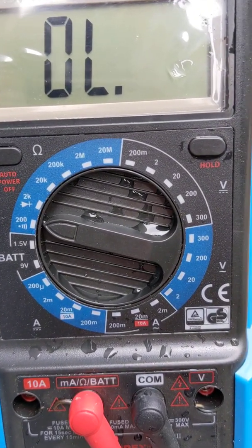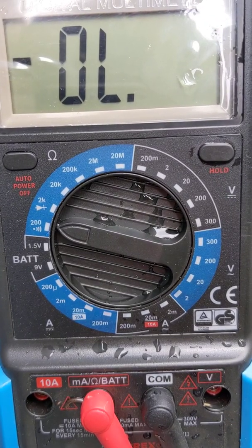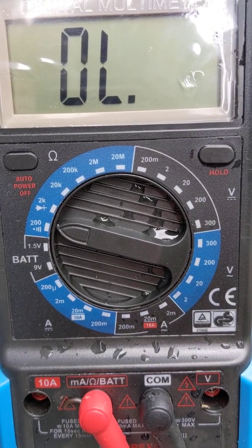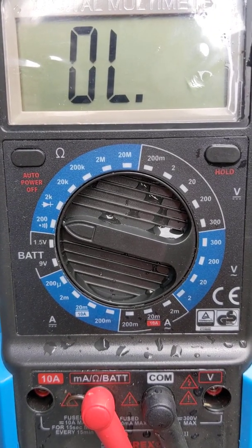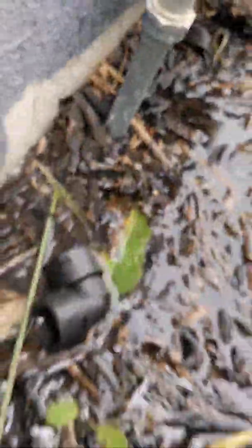That audible sound is just telling you if you've got a circuit. As this meter goes around, every time it hits a pulse it closes the circuit, and that's why you get the sound — it just closes the two-wire connection.